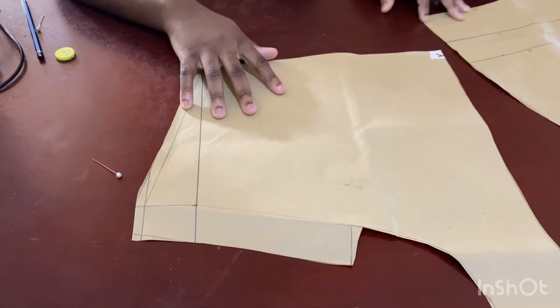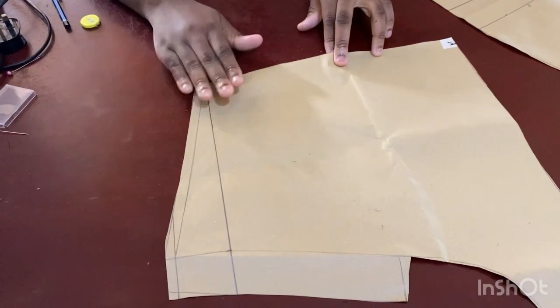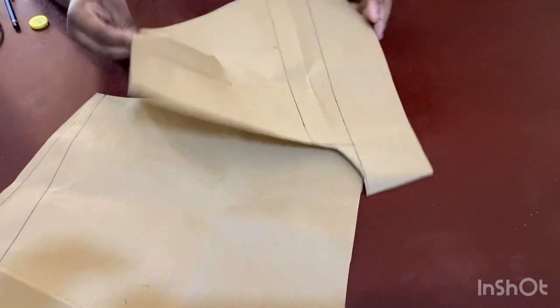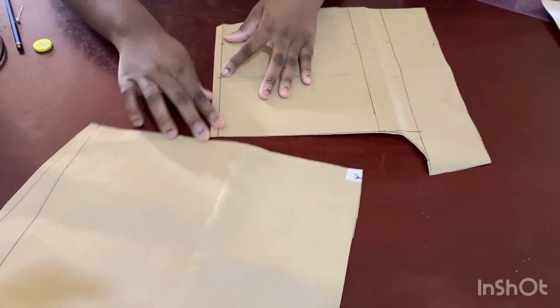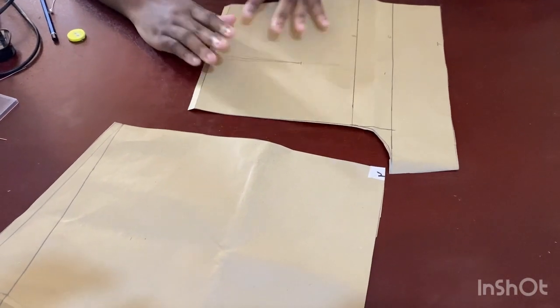The pants are done. Trace two patterns of the front and two patterns of the back. Bring out the half inch at the top, two pieces of each.